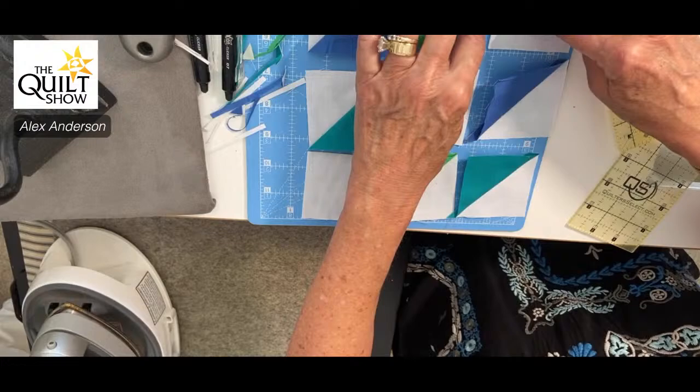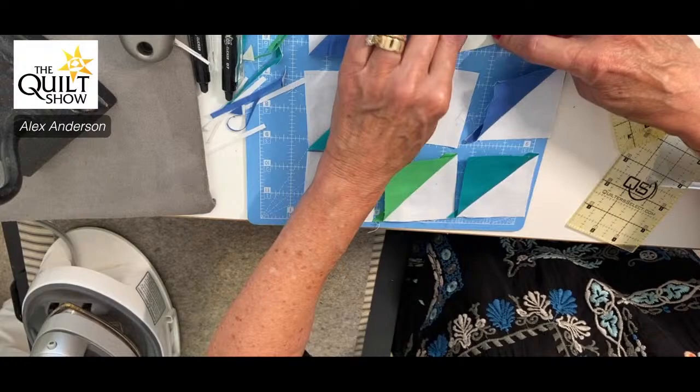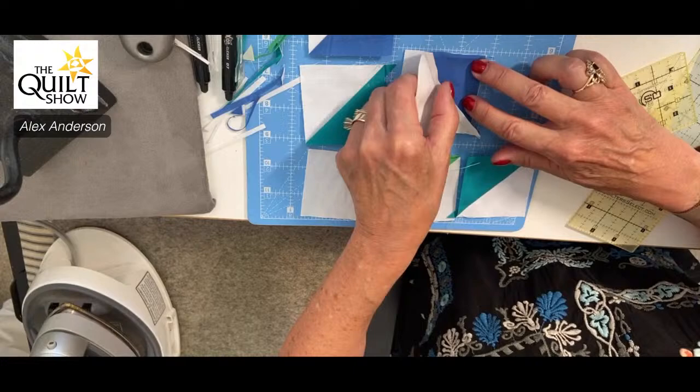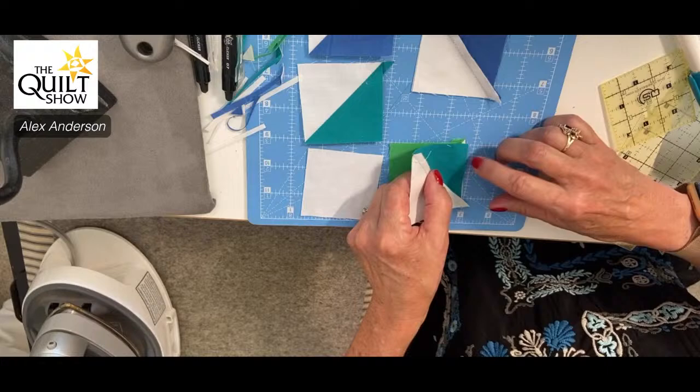Now I've got a nice little half-square triangle patch. I'm going to sew this to this. I will glue it. I pin when I have to match up seams — if you don't have really good pins, that's a worthwhile investment. I always, always lay out my blocks — typically on a pizza box with fleece on it. It is so easy to flip things.